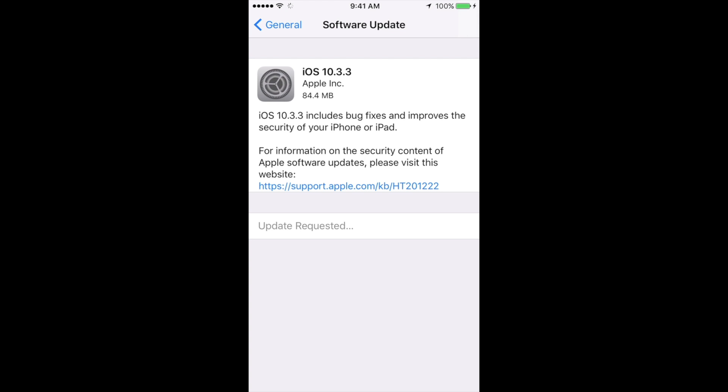It's not going to install right away — it's going to download the software update first. This should not take more than five minutes. However, if you're there 30 minutes, don't worry — it might be your internet speed.